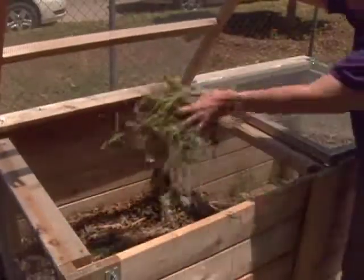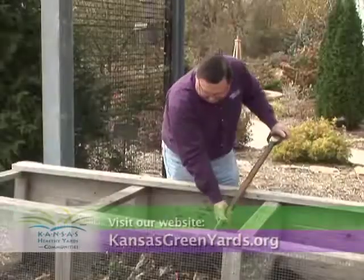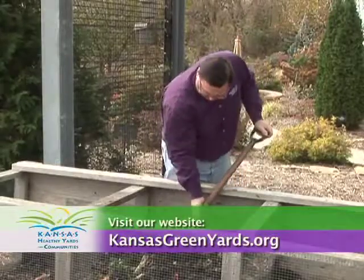Another thing you can do to keep wildlife out of the bin is to cover it. If you follow these tips for troubleshooting problems with the compost bin, you're on your way to success and once again taking that debris and turning it into black gold. For more information, visit your local Extension office or visit our website at KansasGreenYards.org.